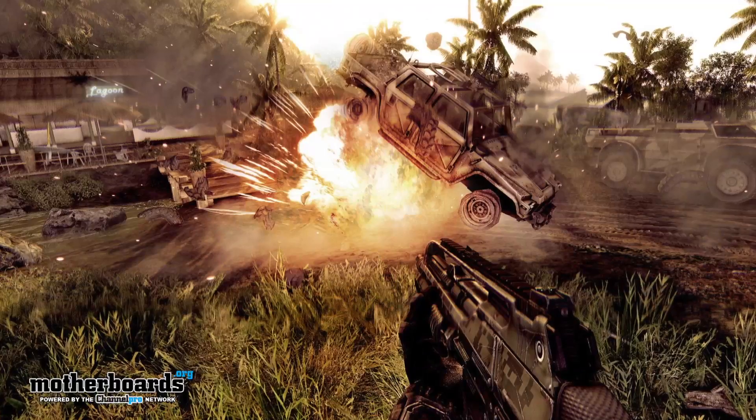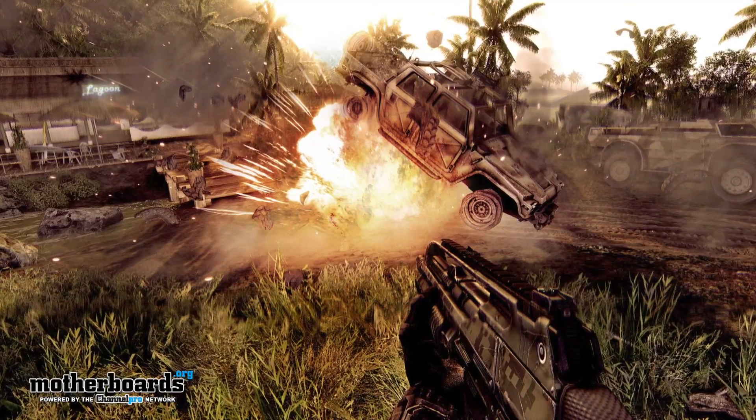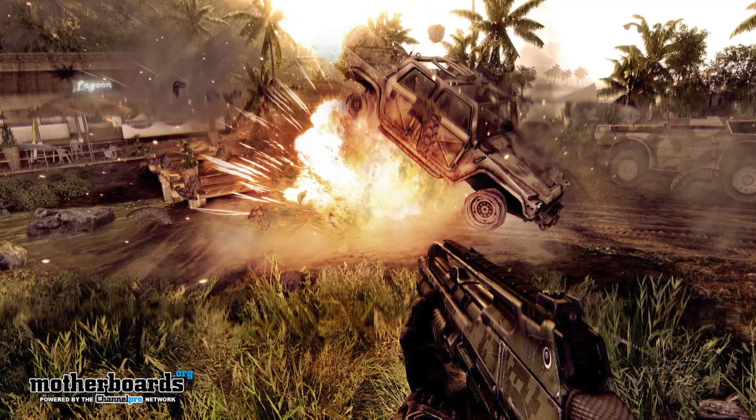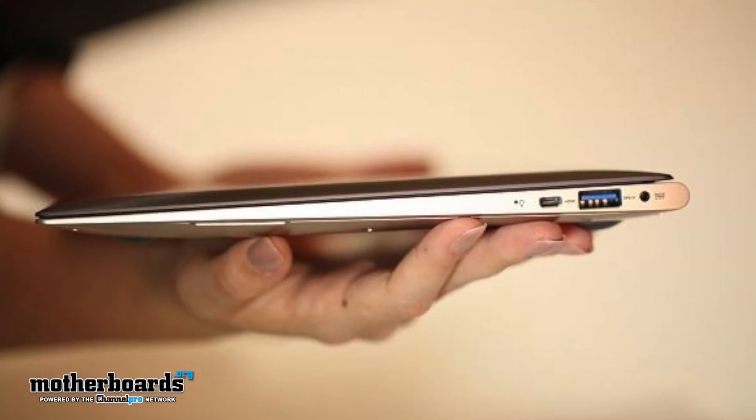Crysis Warhead — I know this game's not as hard as the original Crysis, but they're showing at least 33% increases with the new HD 4000 over HD 3000 graphics. So the onboard graphics of the new Ivy Bridge are going to be far superior than previous generations, which will be great in the all-in-one, laptop, and Ultrabook series of products.